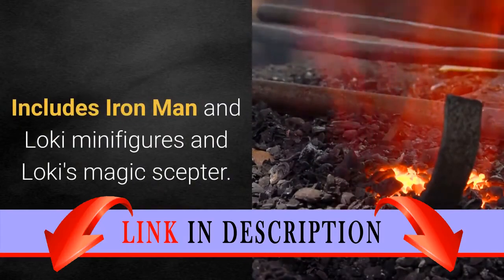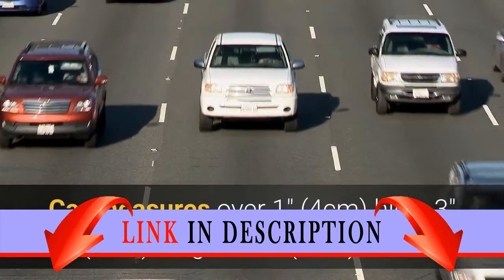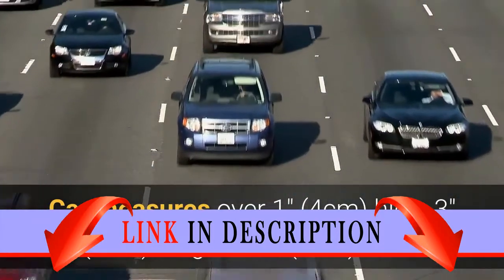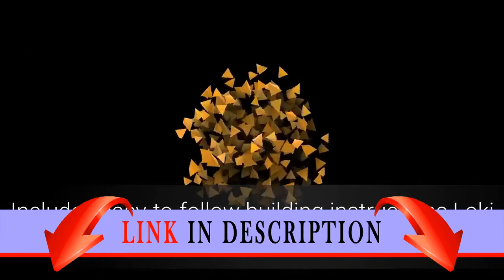Includes Iron Man and Loki minifigures and Loki's Magic Scepter. Car measures over 1 inch, 4 centimeters high, 3 inches, 9 centimeters long, and 2 inches, 6 centimeters wide. Includes easy-to-follow building instructions.